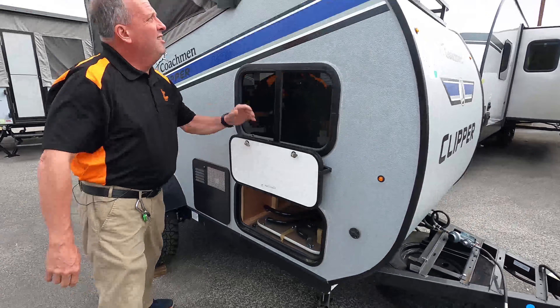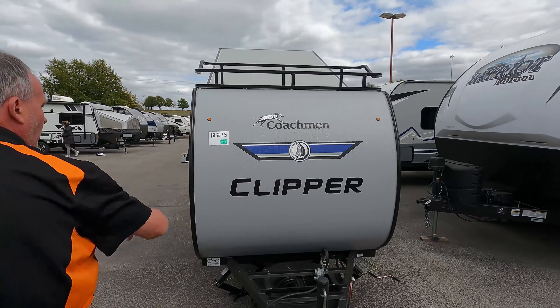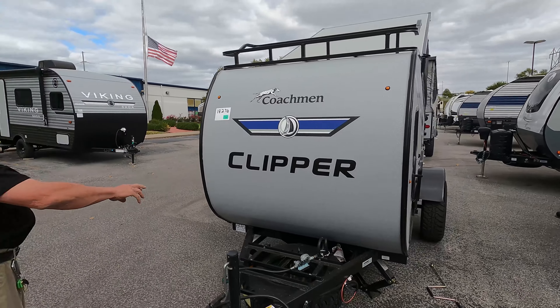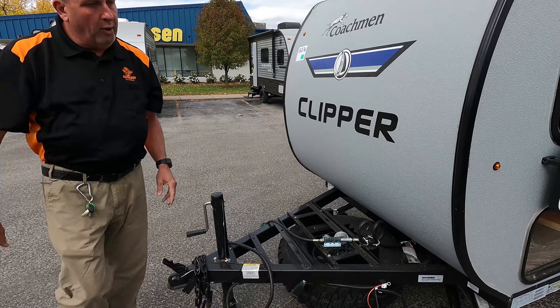Coming around to the front, you can see a nice storage rack on the front — very handy to put your luggage and gear to take with you. It also comes with a marine-grade battery and a 20-pound propane tank for you to operate the unit.